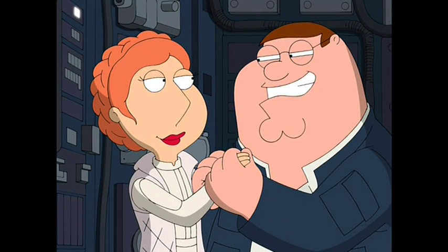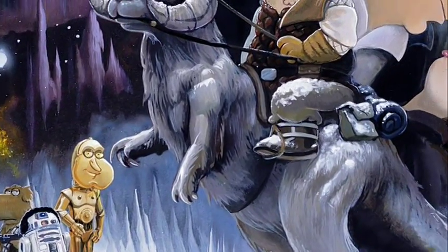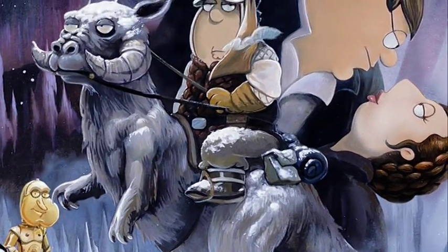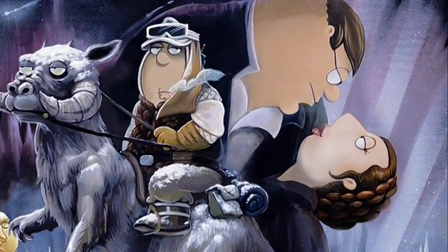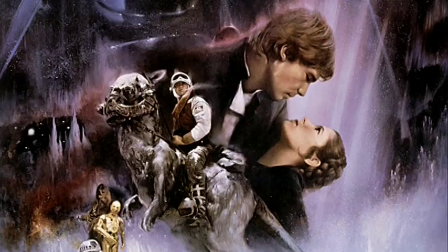That's Han embracing Leia, just about to kiss but not quite there. I just like that our characters all look so stupid in those really dynamic romantic poses — and I think that's the joke. I laughed out loud while I was doing the sketch. We did have to shift some characters around, but very subtly, just because Peter's neck is, you know, quite wide — it's not really Harrison Ford's neck.